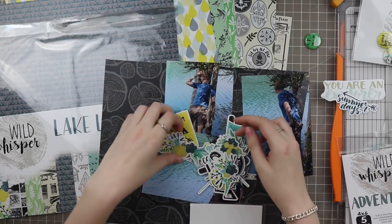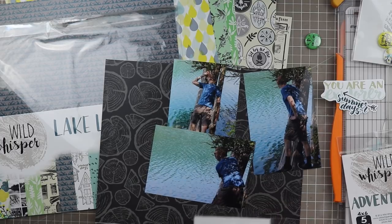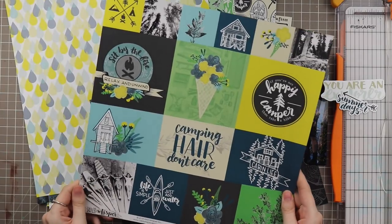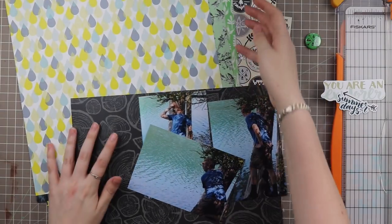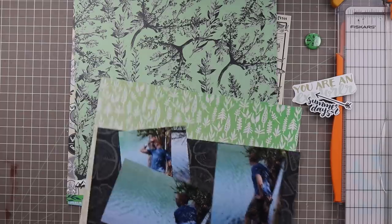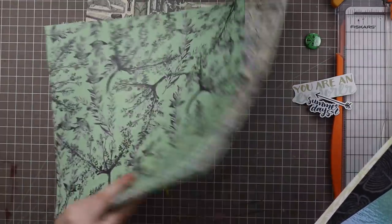I'm sorting through the die cuts here to get some inspiration for my layout. I have a multi-photo layout today — I'm using three very large photos. You guys have been asking for more multi-photo layouts and I usually do them on double page layouts, but I decided to try one on a single page layout. These are some of the last photos I have from this hiking trip. I've been scrapbooking these for so long because I printed like every single one. It was a really fun hiking trip and we'd never gone there before, so we had tons of photos and it was so beautiful.